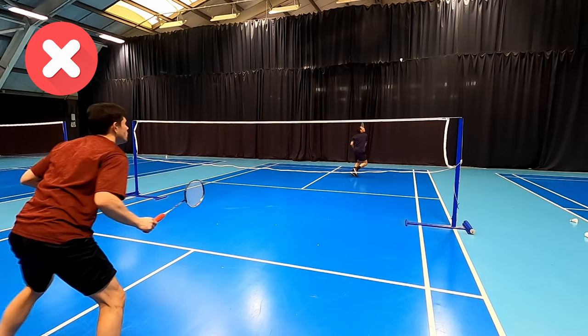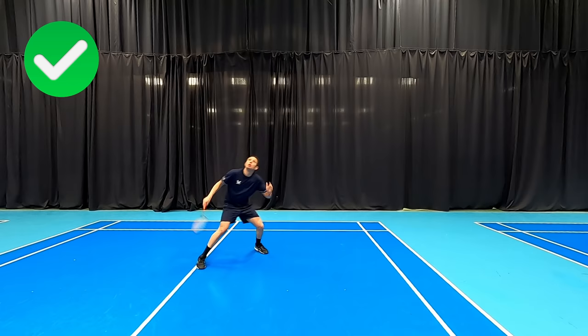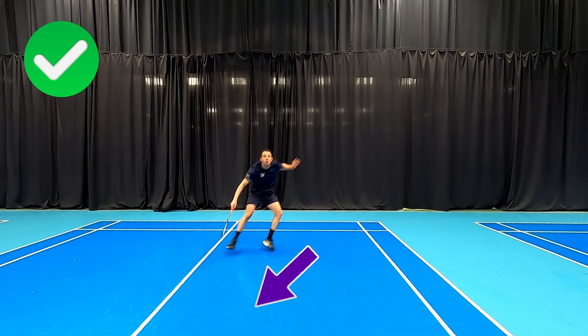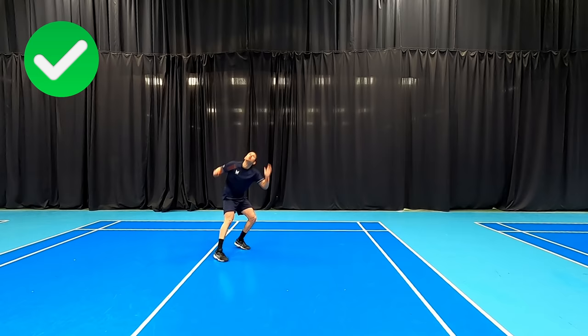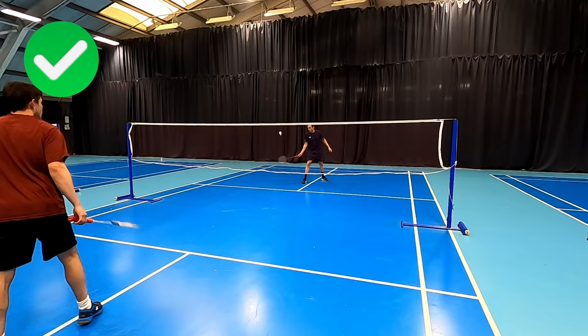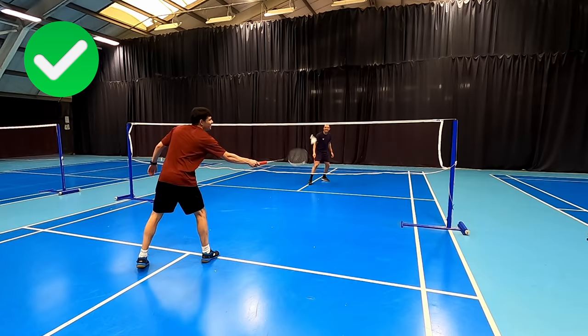What we should be doing after our drop shot is using the sidestep recovery. This allows us to move more easily, stop and change direction, while still being able to look for and move to the net quickly. You can see in this demo how I'm easily able to change direction, move out to my forehand corner and take the shuttle early. This can be useful when our opponent is moving us from side to side in doubles. You'll see in these next rallies that I'm flicked but I'm able to push back and change direction quickly, allowing me to get round the head, giving me more attacking options and allowing me to control the rally.